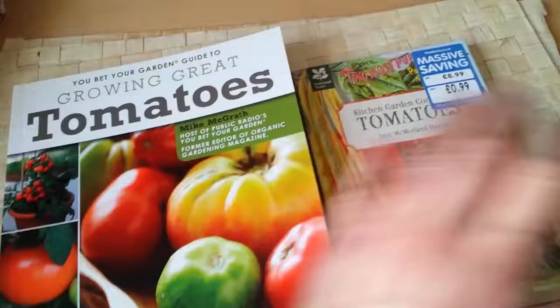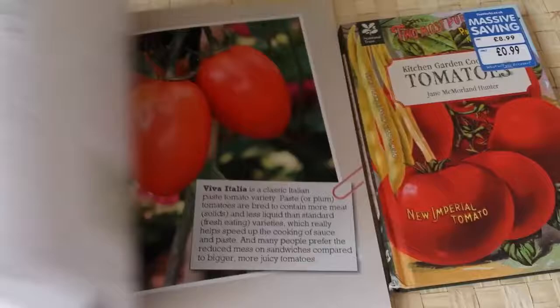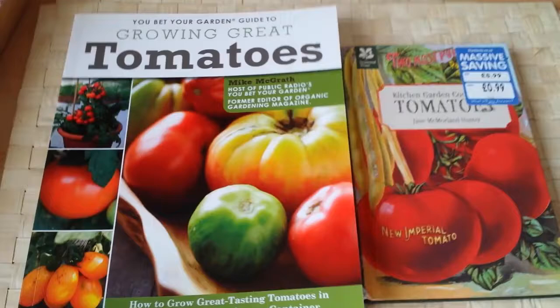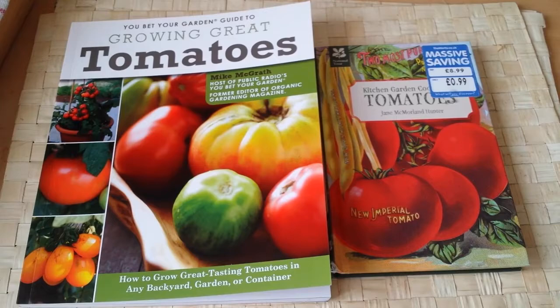Any catalogue you get has some guides, but these books have more - history, anecdotes, stories, growing guides, how-to guides on protecting, and even some cooking advice. We are near the season now - you can start deciding what seeds you want for this year and begin sowing and growing.